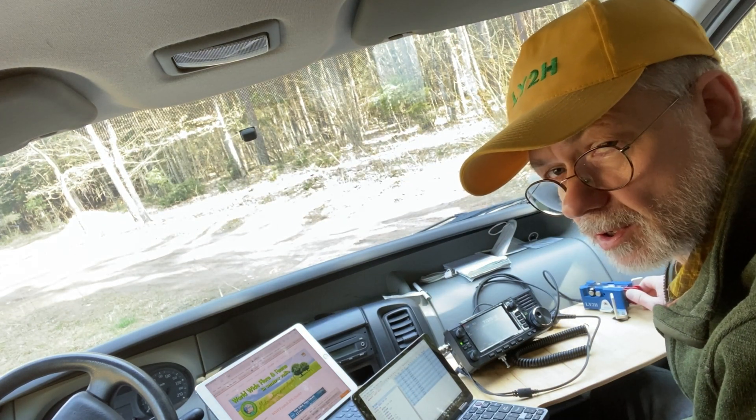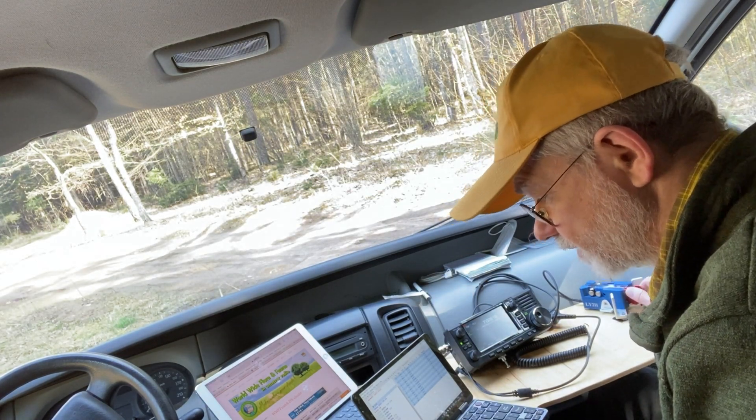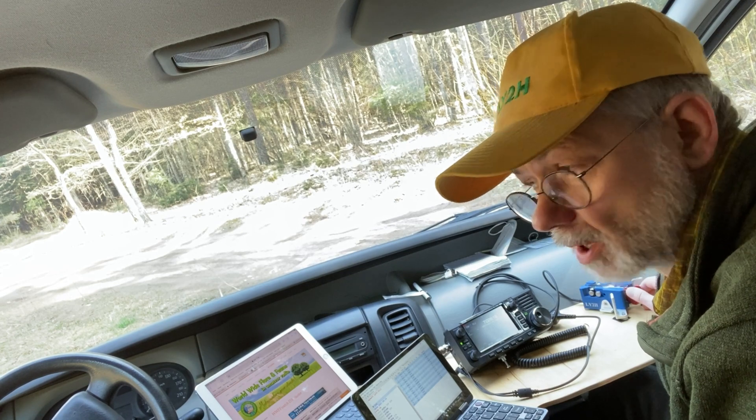We're giving each other real reports - I'm getting 55, 59, 57, 54. So with 10 watts and a vertical 5-meter whip, base coil-loaded, I think it's okay.